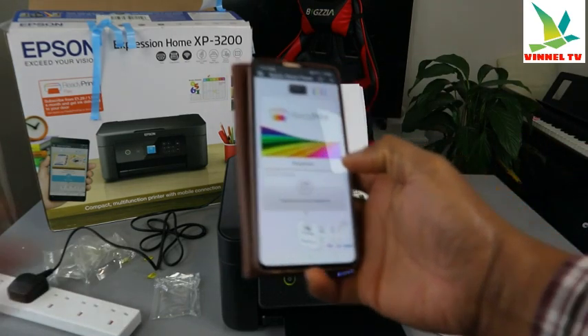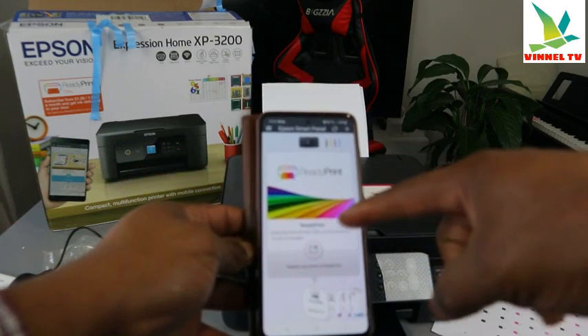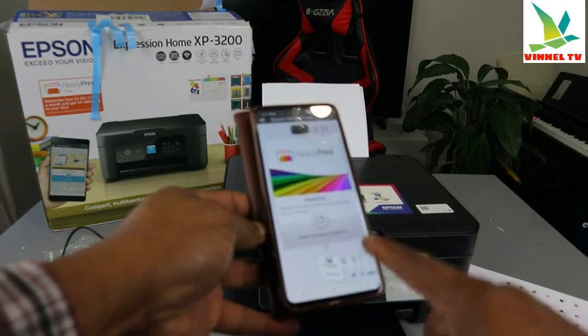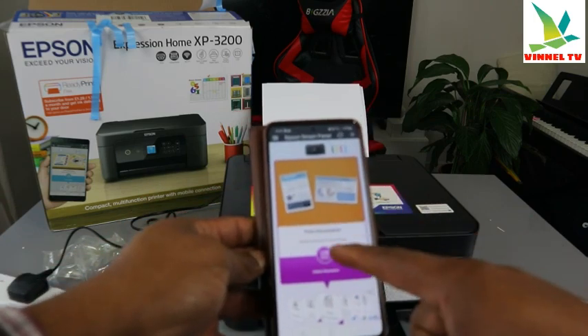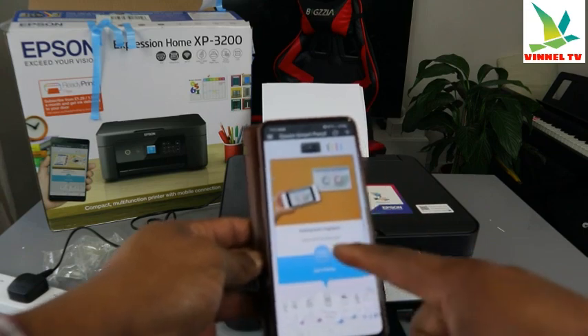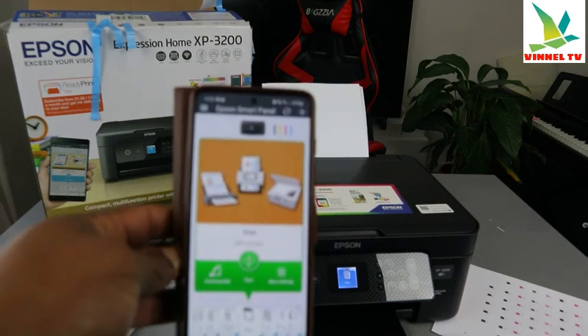This is Epson Smart Panel. If you want to register for Ready Print, which is a subscription service, you can select that here. Scroll to the side for your options: print photo, print document, document capture, and scan.